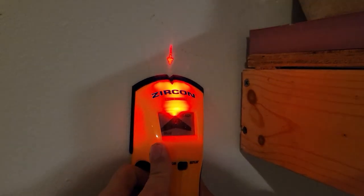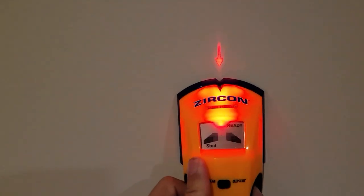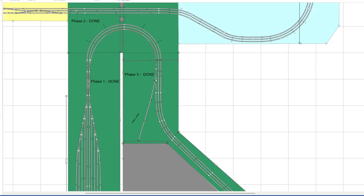I had to extend the area like I talked about last time, which started off with making sure to find the studs to figure out where to space the dimensional pieces to make sure that I didn't put a cross brace where the stud needed to go.